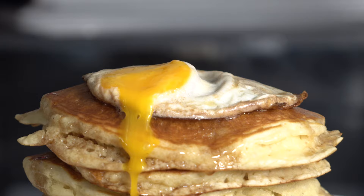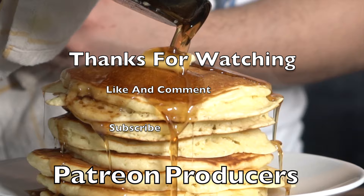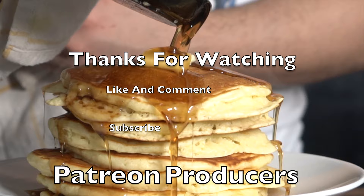Here it is. Thanks for watching. Go make yourself some of these — it's a super simple recipe. Comment down below if you want to make these Japanese pancakes; it's another version which is way fluffier. I will see you in the next video. Bye.